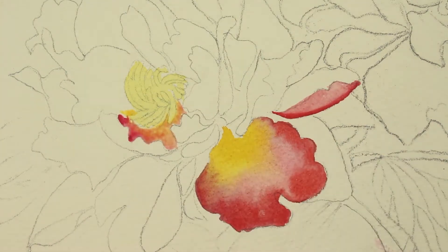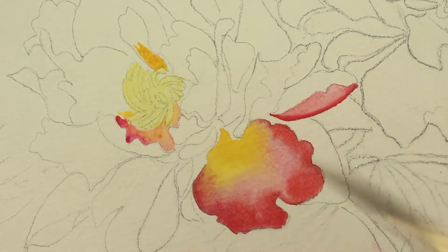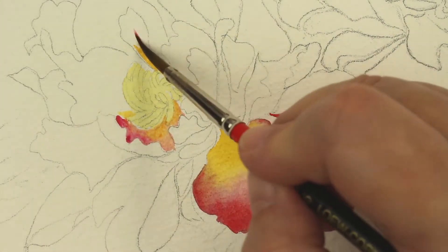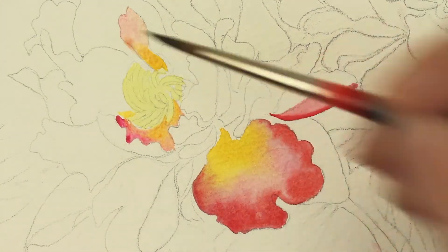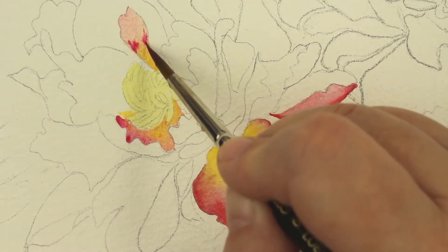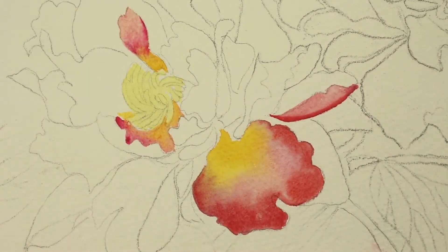I'm darkening up just the edges to let it be like little shadows. I'm going to put some more of the new gamboge gold color. I'm going to pick a little bit of that up with a dry brush because it's too watery right there. Now I'm going to come back and put the rose at the tip and just let it kind of bleed down into the new gamboge. I'm going to pick up a little bit of the excess water with the dry brush.